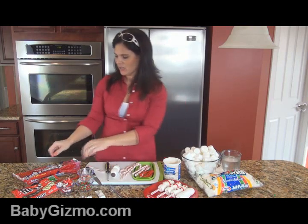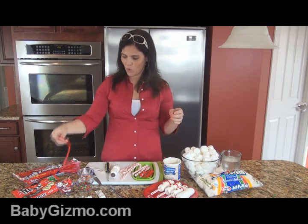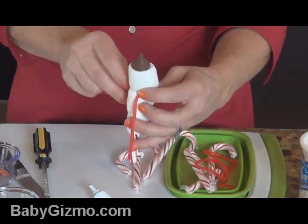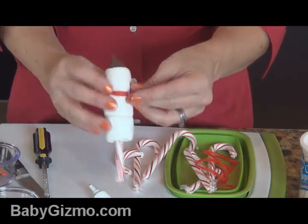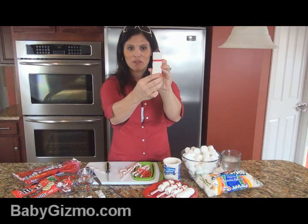Then you're going to take the Twizzlers — this is where they come in. I've already peeled them apart. You want to be careful peeling them apart because you just need one strand for each scarf. Wrap it around the snowman's neck and attach it however you think a scarf would look cutest. And then you have yourself a scarf.